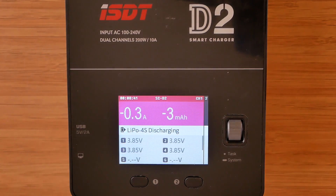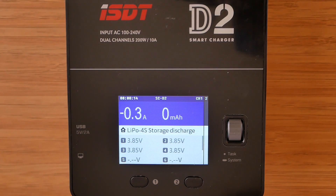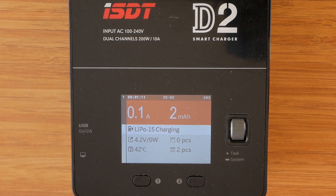This is what discharging looks like, and this is storage. The figure on top of the screen shows the number of milliamps drawn from the battery rather than put into it. At the end of the charging process, first there is a green screen saying fast charge done, which after a few moments changes to a blue one with the information charge done. I still haven't figured out why there is double information shown like that. Initially I thought the charger was set up to fast charge first and then carry on with normal charging and balancing, but I don't think that's the case as it has never taken long to go from the green screen to the blue one.